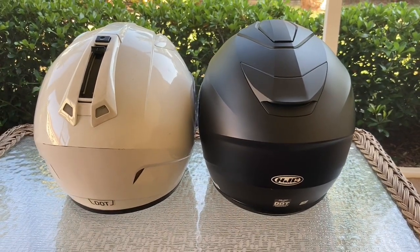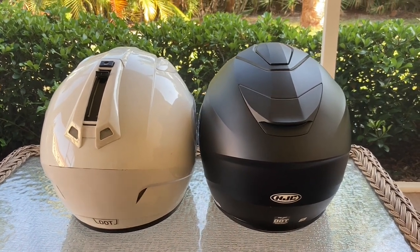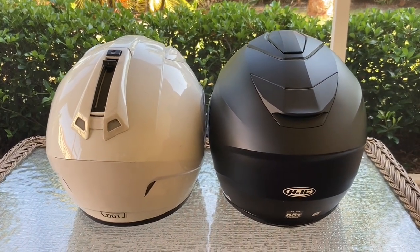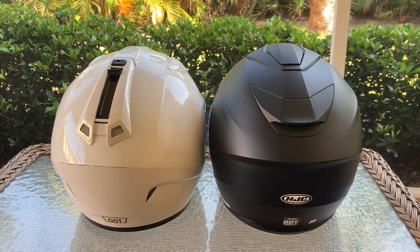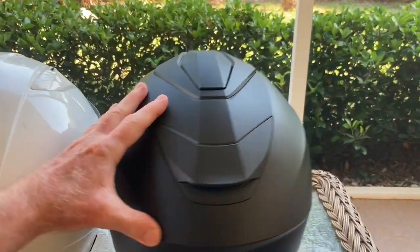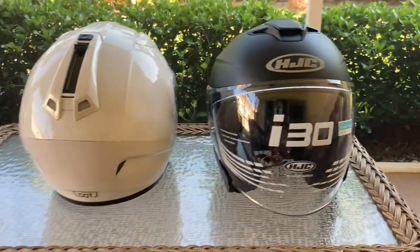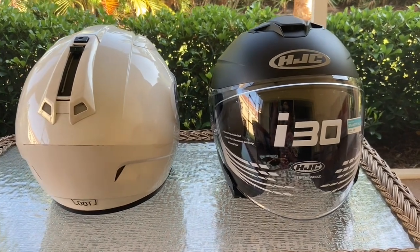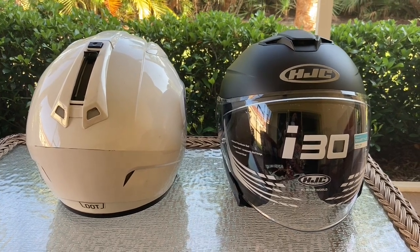It's about the same shape and size overall. I really like the helmet — it's very comfortable, very functional, the price is very good, and I think it's very well made. Just wanted to give you guys a little overview of the HJC i30 three-quarter helmet. It's really good — thanks!